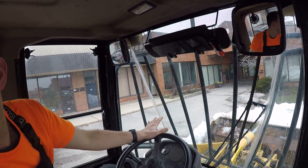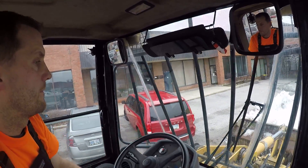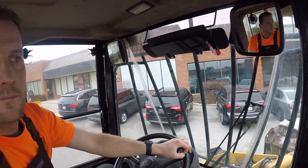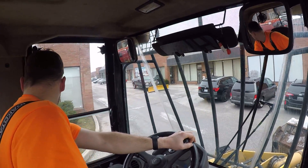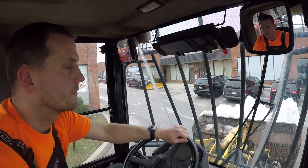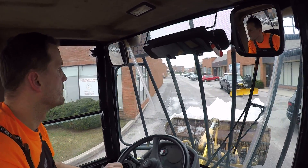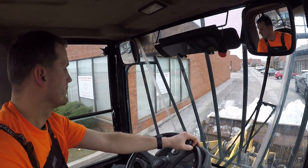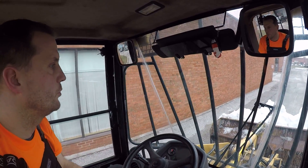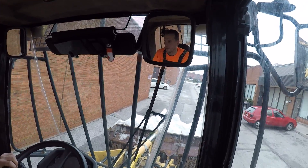Good enough, oversized bucket once again. We're gonna try our best not to lose this load here on the road — we'll give you guys a better angle on that there.